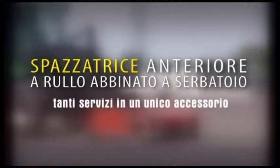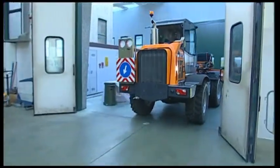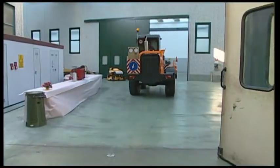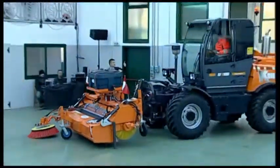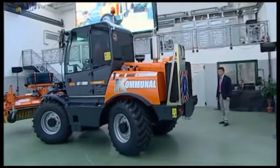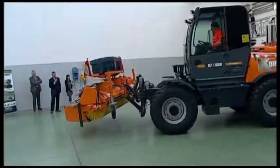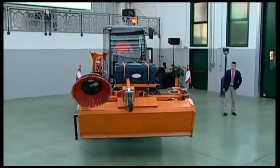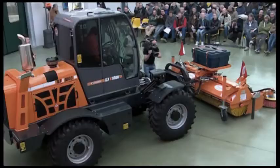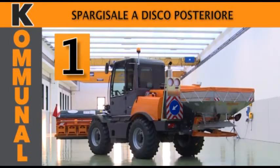Front roller sweeper combined with humidification tank — many services in a single accessory. Now we see the last accessory of the day: a road roller sweeper, 2.40 metres wide, totally hydraulic, equipped with a lateral brush on the right side and a humidification kit to prevent dust. The brush is particularly suitable for road activities. We see the hydraulic opening of the collection hopper. Now let's send the machine out with the last implement. Thank you all.